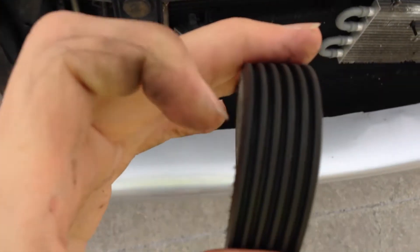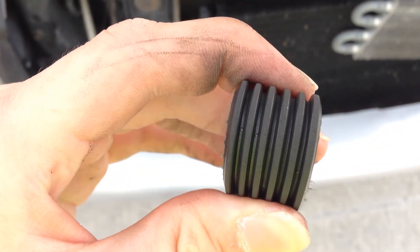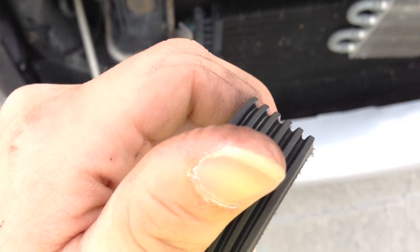Inspect the old belt for cracks and missing chunks. This belt looks fine, so I'm just going to reuse it.